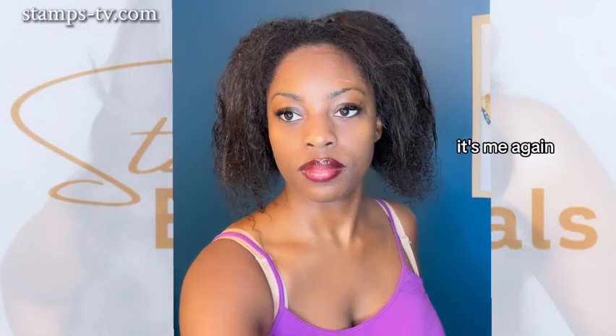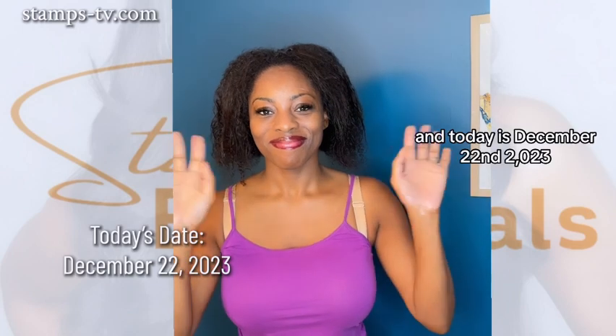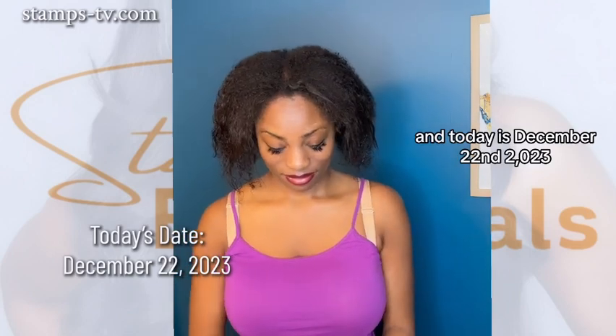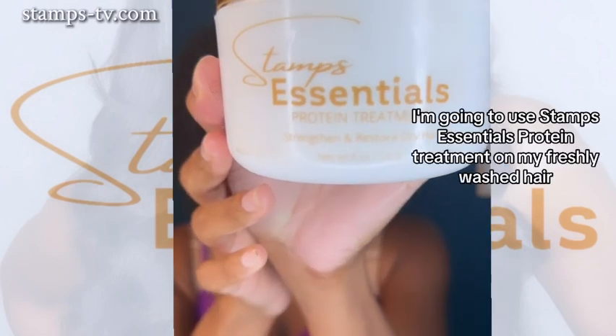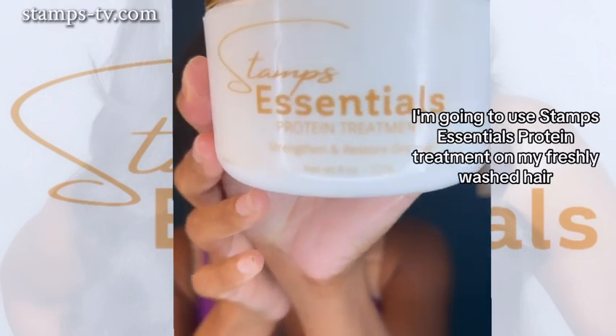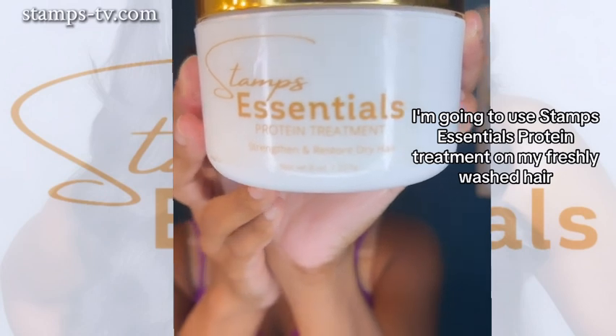Hello everyone, it's me again, Joelle from Stamps Essentials, and today is December 22nd, 2023. Hopping right on into it, I'm going to use Stamps Essentials Protein Treatment on my freshly washed hair.